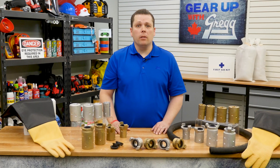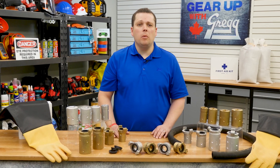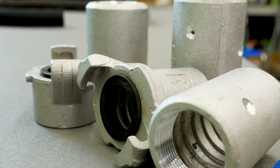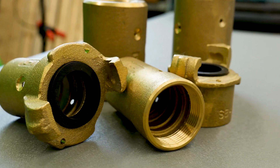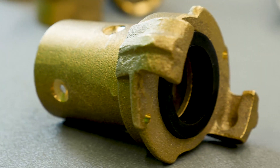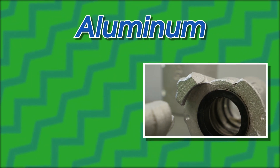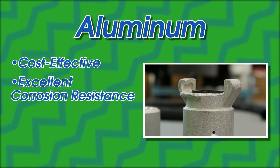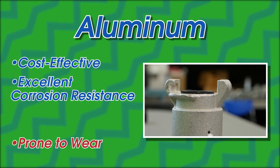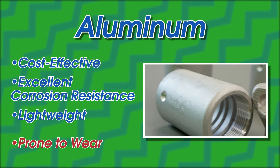Choosing the correct style of coupler is only half the battle. You also need to determine what coupler material would be best for your specific application. Sandblast couplers are available in both aluminum and brass, and both have their own set of benefits depending on your application. Aluminum is the more cost-effective option. It's got excellent corrosion resistance, but it's a softer metal, so it is more prone to wear. However, the lightweight nature of aluminum means it's perfect for those rigs that need to be on the move.